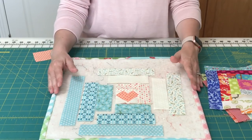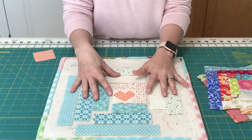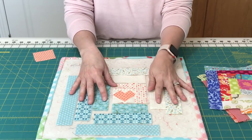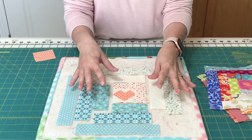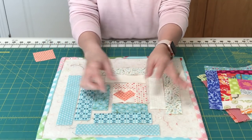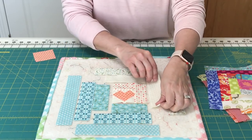While you can chain piece these blocks, I suggest making at least one first so that you really do get a good idea of if your measurements are correct. You wouldn't want to chain piece a whole bunch of blocks and then find out that one of the pieces had been cut incorrectly for all of them.